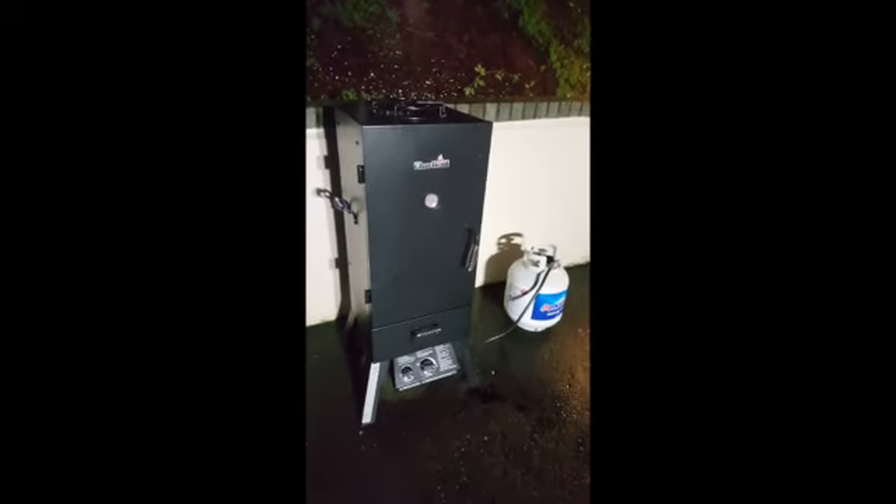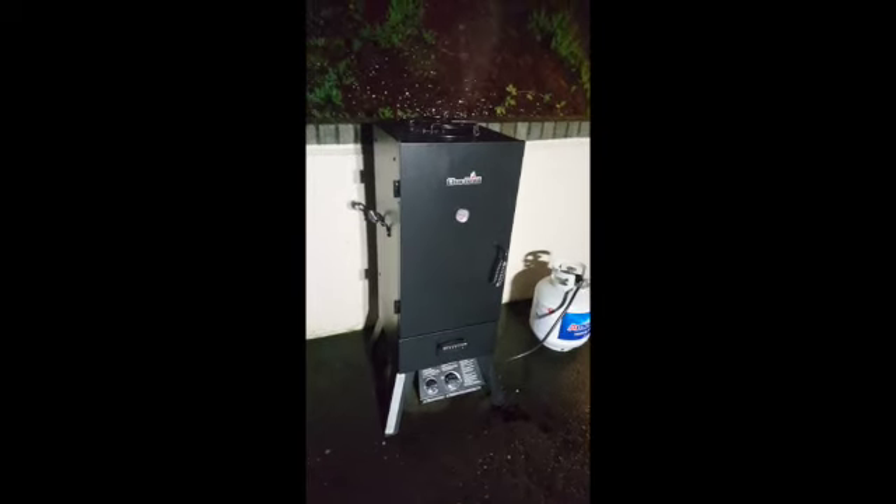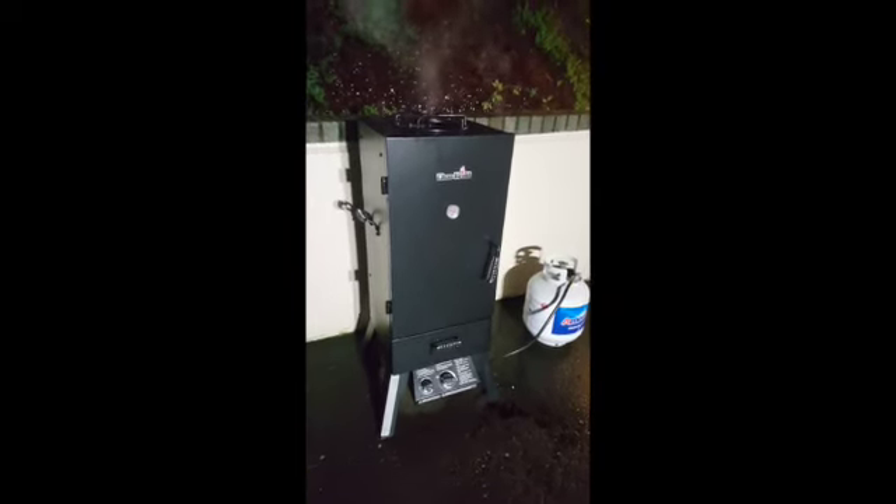We're gonna go back and get some applewood and cherry wood — we're just gonna have fun with it. Anyway, Merry Christmas and looking forward to cutting into this bird.